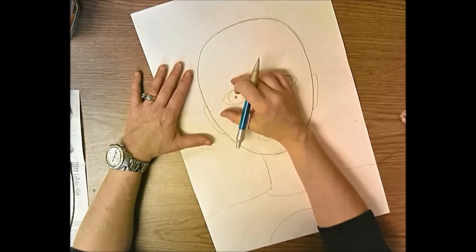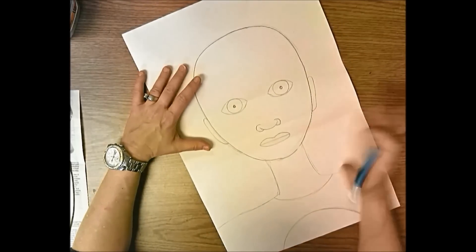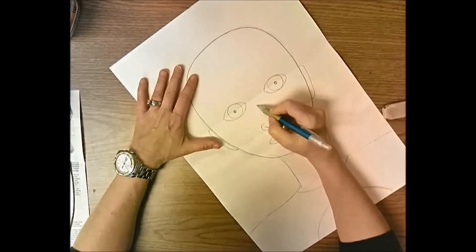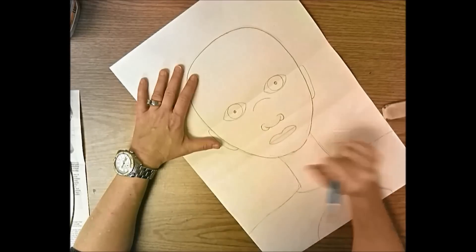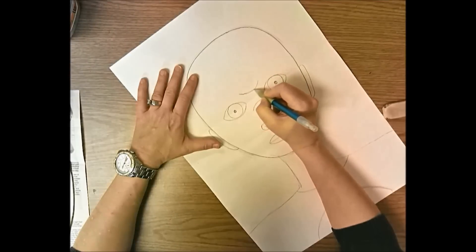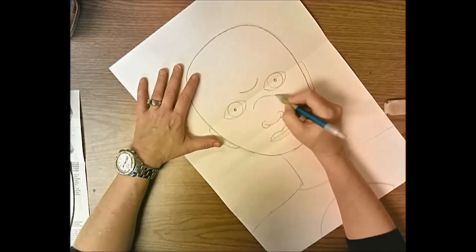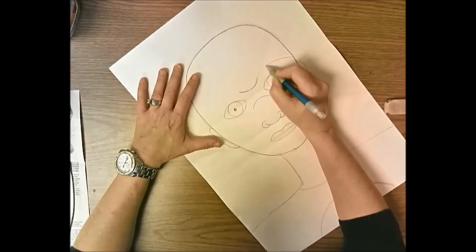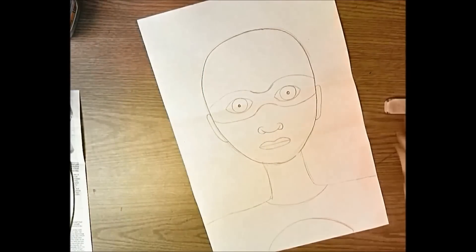Now add the eye mask to protect your identity - you don't want anybody to know you're a superhero by night and a regular person by day. Start with a hill in the middle that goes over the bridge of the nose, then draw an opposite line above the eyes - like a smile and a frown line right between the eyes. The eye mask goes around your eyes and over to the side of your face. Make it fairly thick around the eyes and not too thin.